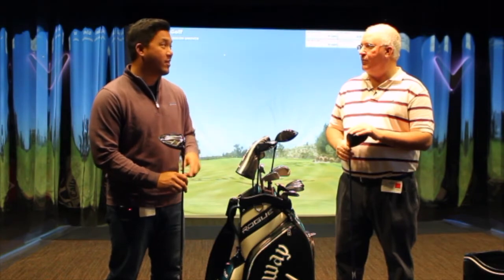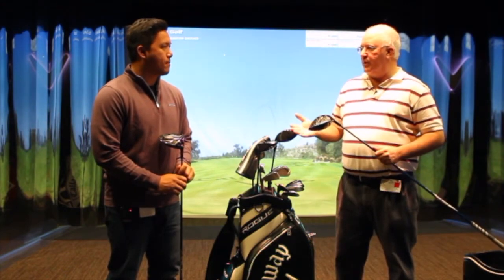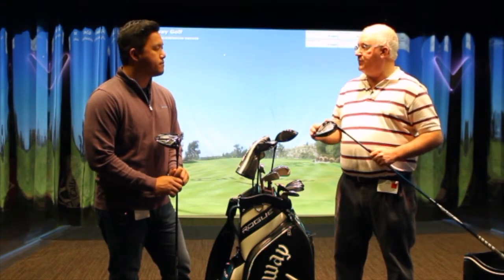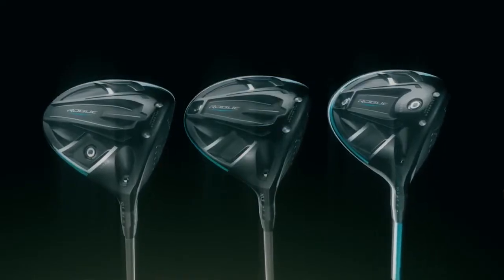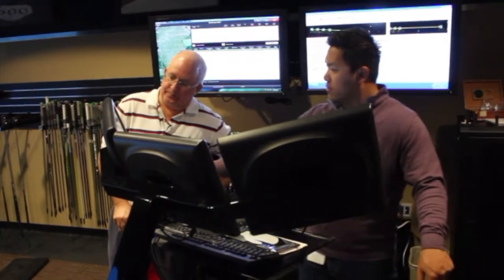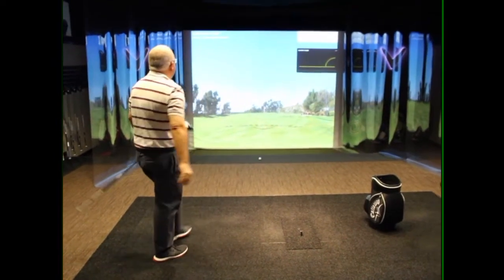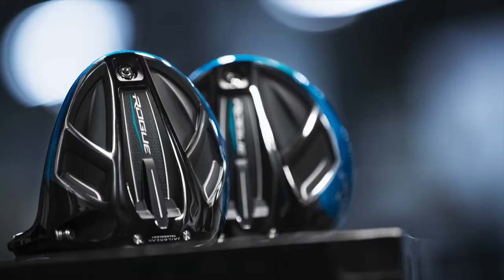With all those things combined, it sounds like you're hitting pretty good. I really liked it. I played the Epic Sub-Zero for the majority of the 2017 season, so I was sort of focused on the Rogue Sub-Zero. As a lower launch player with the heavier weight in the back, that's the setting that works best for me. I really came away impressed. The footprint is a little bit larger to improve MOI, and I could feel and saw better results on shots I hit a little bit from the heel or toe. But the club doesn't look big, it doesn't look oversized — it's got a great shape.